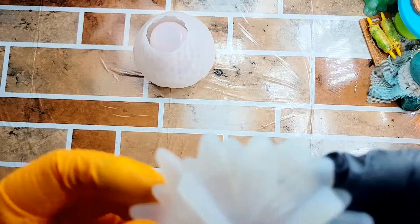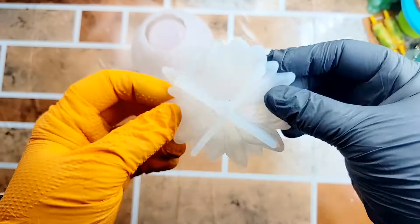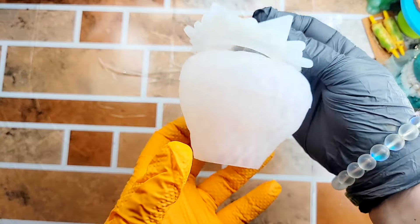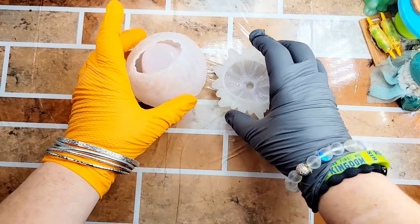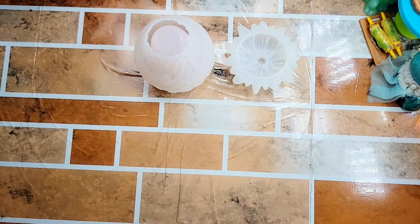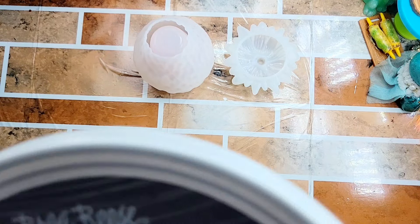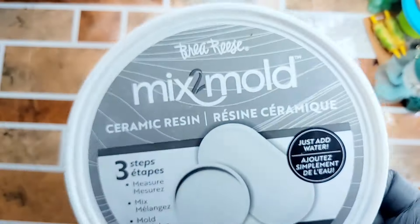I found this cute strawberry mold, and you know how strawberries have those tiny seeds all around it? Let's see how close we can get to replicating that using mixed mold.